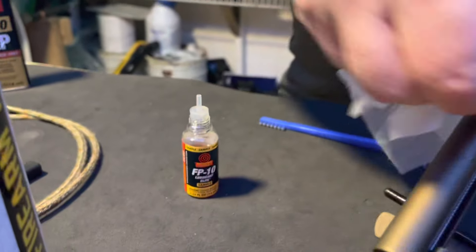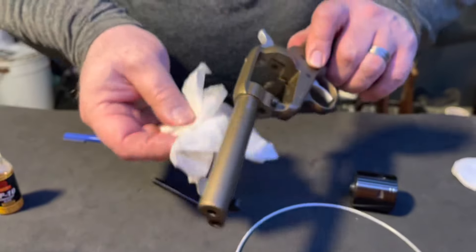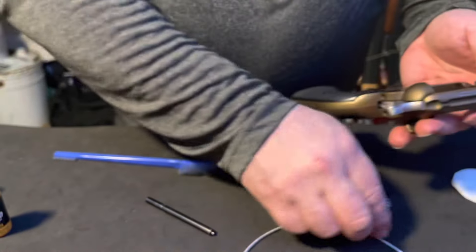This gun is fairly clean still because it hasn't been used a whole lot — it's fairly new. But you'll see there's some carbon from the recent firing of it.